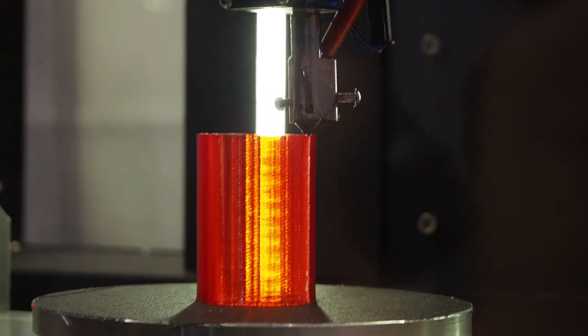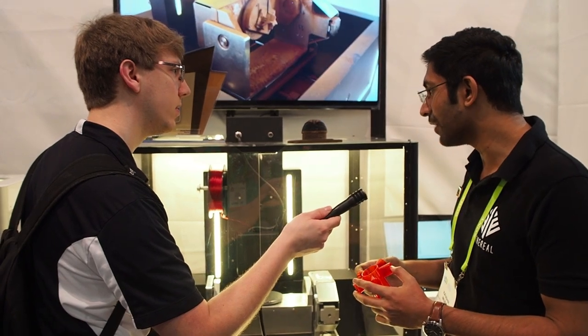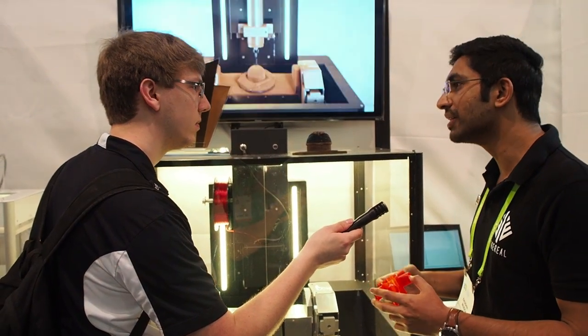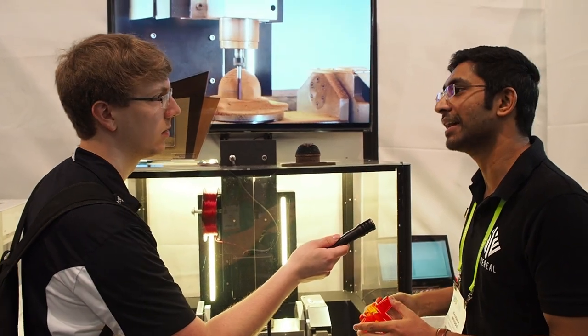Are we just running PLA today? Yes, we're running PLA right now, but the machine is capable of materials up to nylon. The nozzle goes up to 350 degrees Celsius, which gives you a plethora of materials — PLA, ABS, all the way up to nylon.